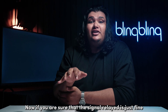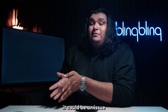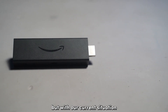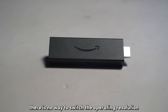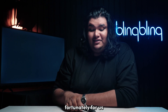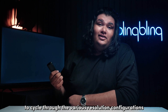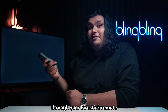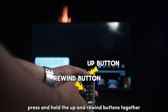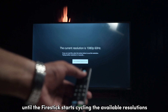Now, if you're sure that the signal relayed is just fine but the screen is still black, it could be an issue with your TV's resolution configurations. There is no way to switch the operating resolution of the Fire Stick through the system interface, but Amazon has implemented a shortcut to cycle through the various resolution configurations using your Fire Stick remote. All you need to do is press and hold the up and rewind buttons together for about five seconds until the Fire Stick starts cycling the available resolutions.